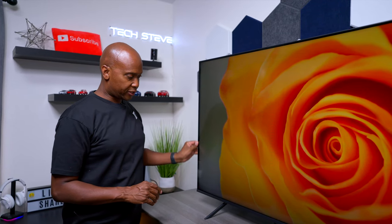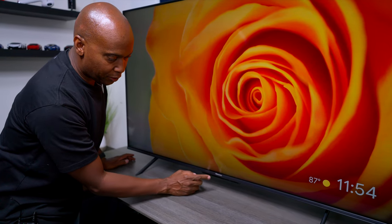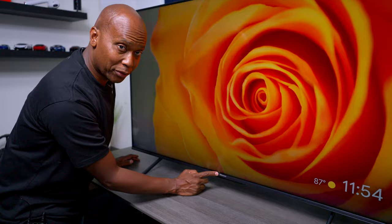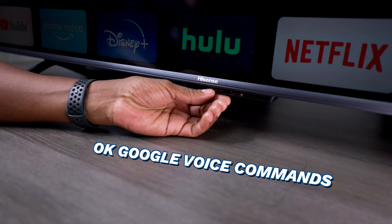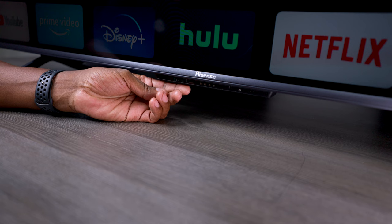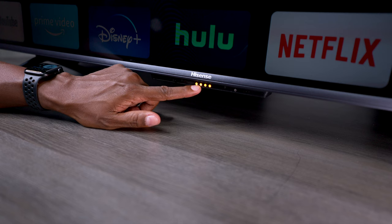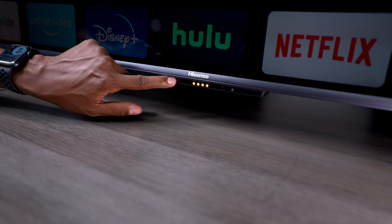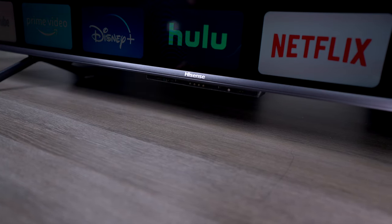Overall, the bezels are pretty thin around the top and sides. The bottom has more of a gray plastic look with the Hisense logo in the center. This TV has Google TV, and down at the bottom there are two microphones, a touch power button, and some sensors. One thing to note: the microphone stays on. If you turn it off, LEDs appear that you can't dismiss until you turn it back on. So if you don't want to use Google voice commands, you'll want to put a piece of tape over it.